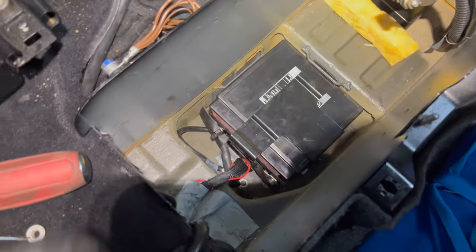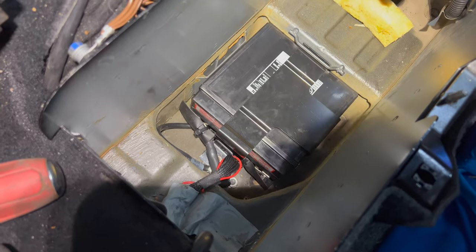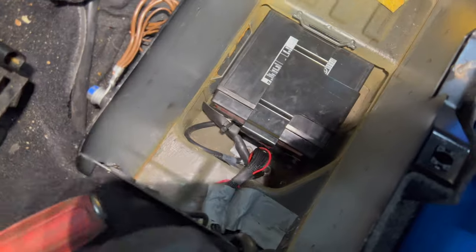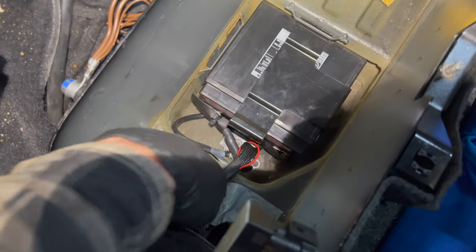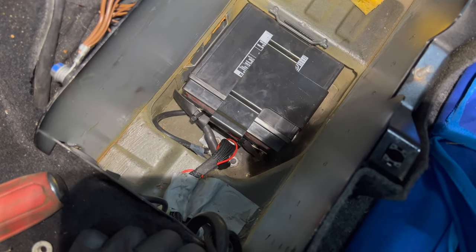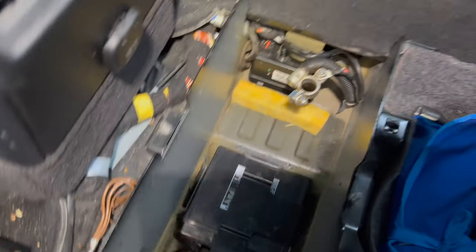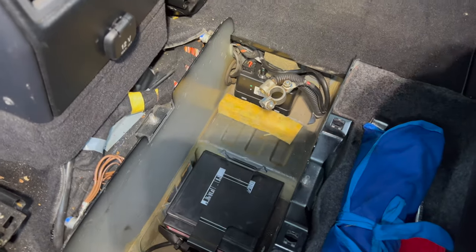The battery is in, connections all tightened up, bracket back on — it fits exactly the same as the old Mercedes one. I also rerouted this cable. Before, it was sitting over here and the main battery was sitting on top of it, which isn't ideal. I'm assuming this little spot here is meant for this cable to sit in. Whoever changed the battery before just stuck the battery on top of that cable, so I've moved it over now.